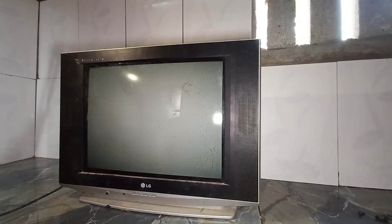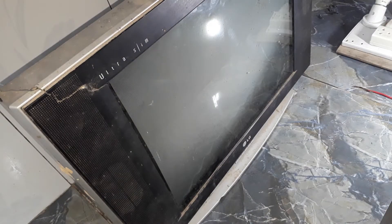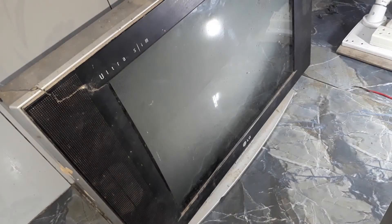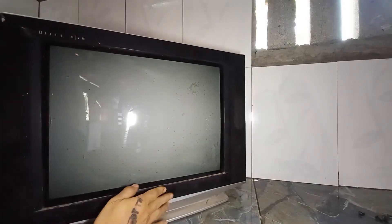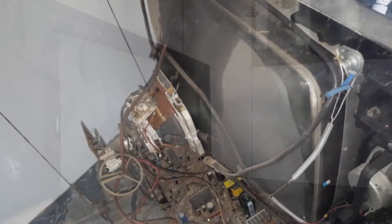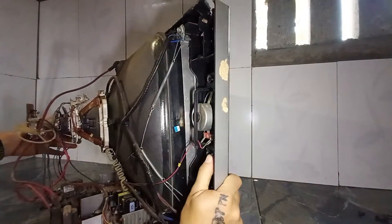Hello my friends, welcome to my channel. I'm learning to speak English so my English is not good — please read the subtitles in the video. Today I'm going to show you how to DIY an amplifier with 12V DC using an LG TV mainboard. Xin chào tất cả các bạn, chào mừng quay trở lại kênh YouTube của mình. Hôm nay mình sẽ dẫn các bạn chế một cái âm ly 12V sử dụng từ main của TV LG.